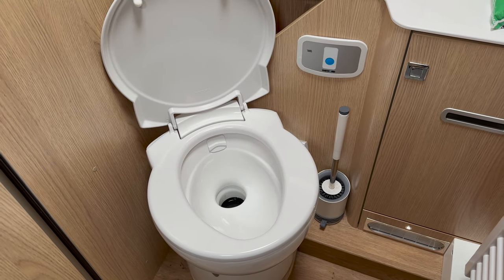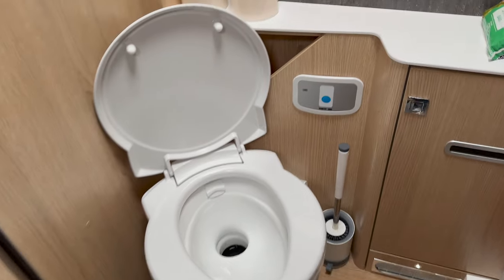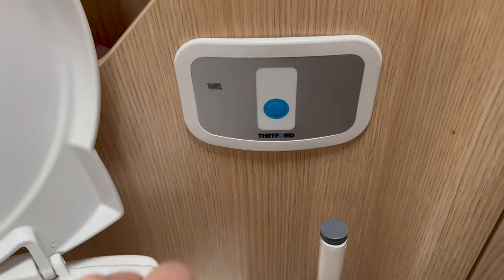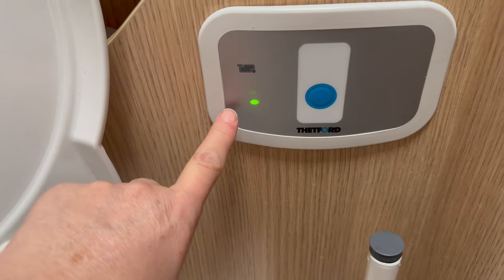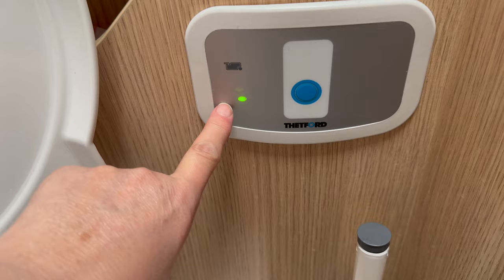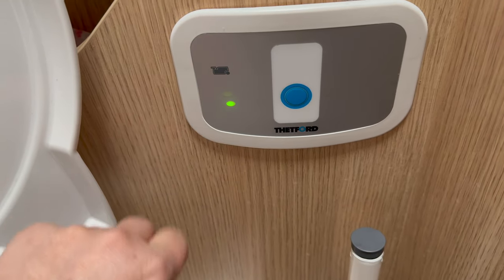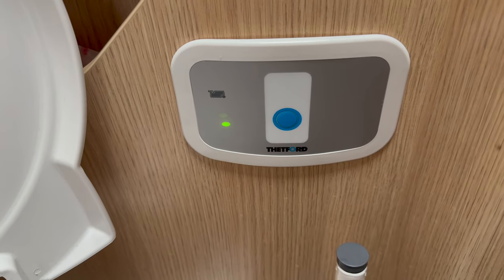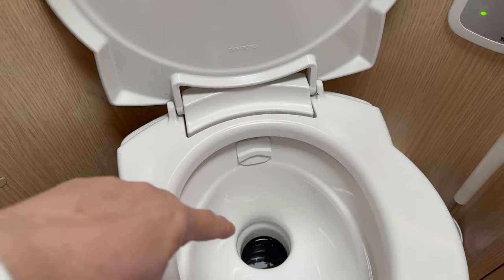Quite a lot of toilet cassettes and how they're fitted into your van differs. Most Thetford cassettes have some sort of signal that shows you when your toilet cassette is full. If you press the button, one of two dots shows it's full. When it's completely full the second dot will light up and turn red. I don't always rely on that.